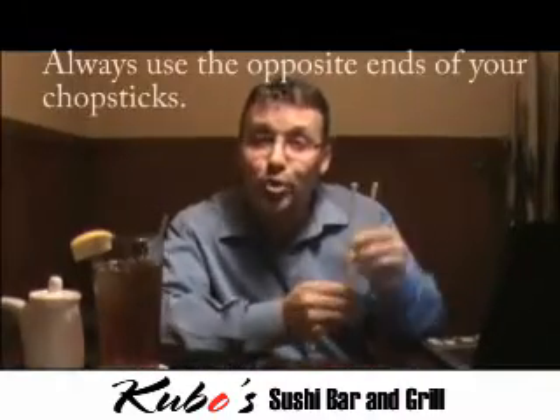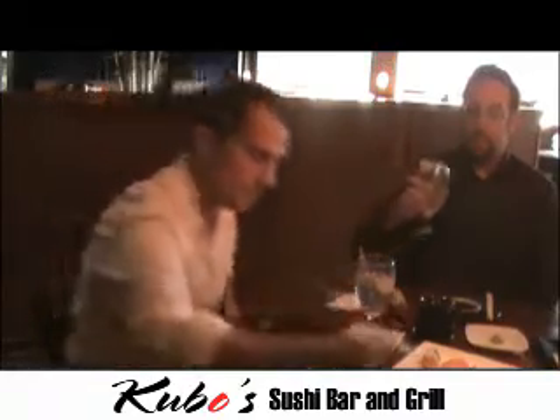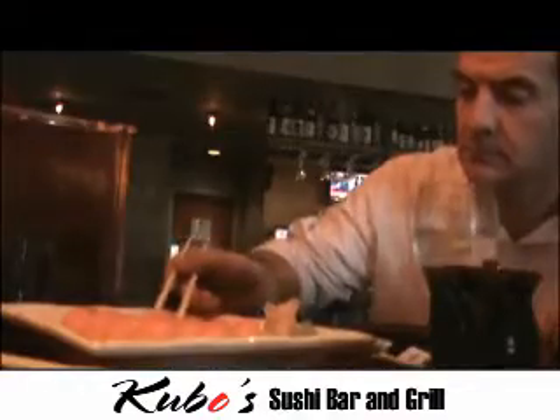When sharing sushi from a communal plate, always use the opposite ends of your chopsticks to grab the sushi that you want and place it on your own personal plate. It's much more polite and sanitary rather than using the parts that have already been in your mouth. This way, everyone can enjoy the plate of sushi without using the wrong ends.